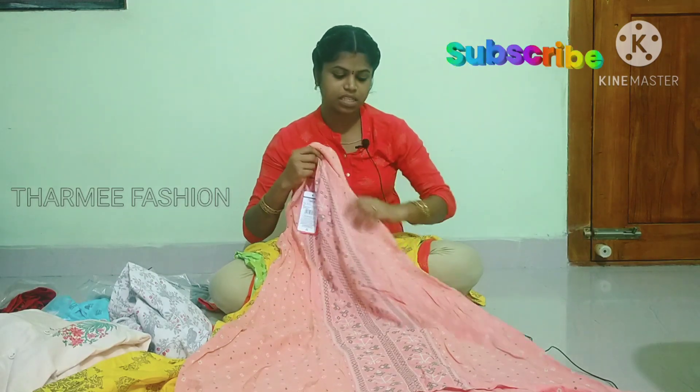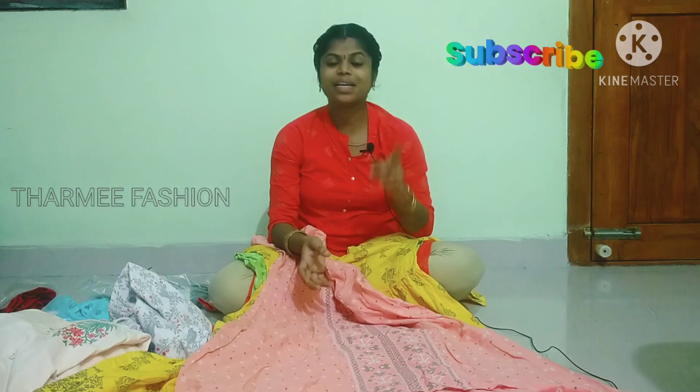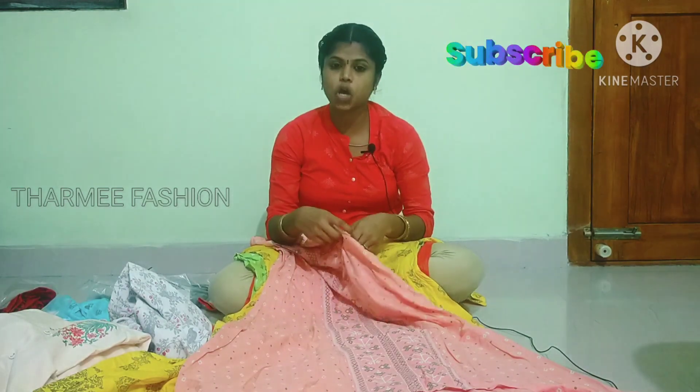This is sleeveless. You can also wear it in 3x4.